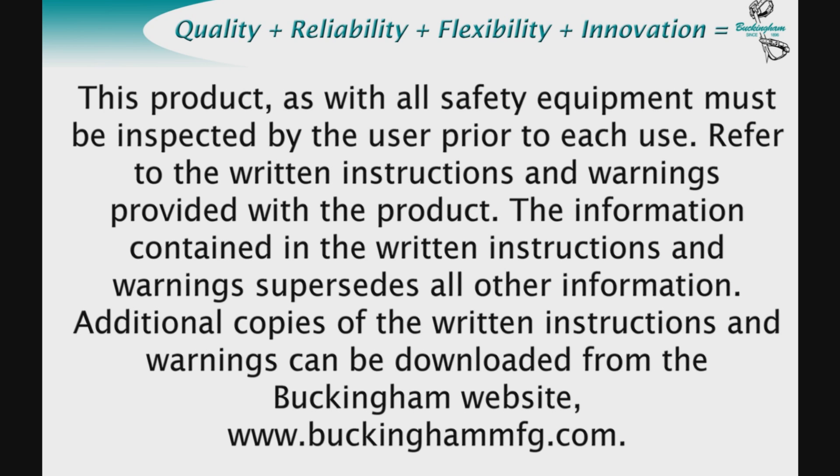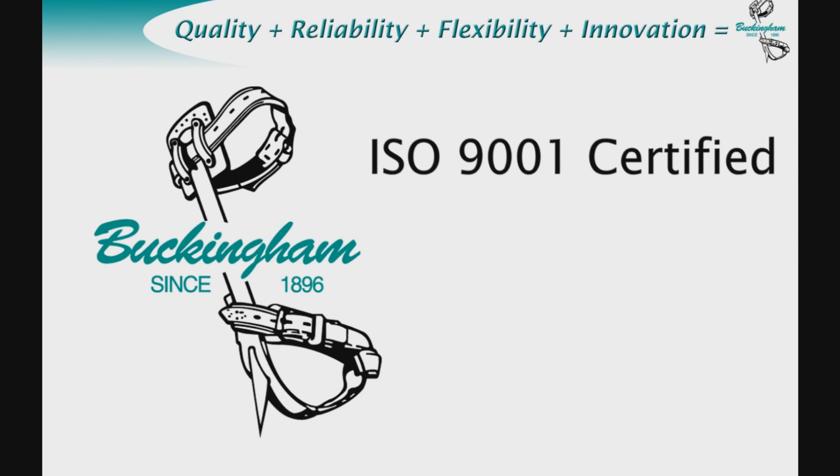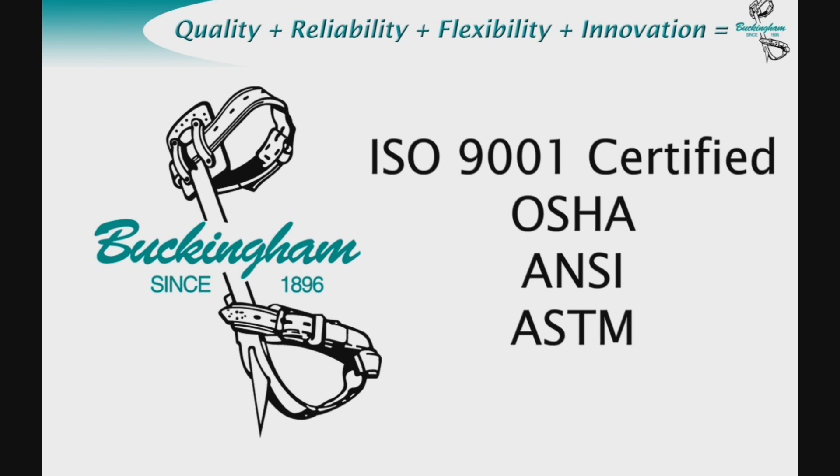Additional copies of the written instructions and warnings can be downloaded from the Buckingham website, www.buckinghammfg.com. Buckingham Manufacturing started in 1896 and our values of building the best and safest products has never wavered. At Buckingham, we are an ISO 9001 certified company and keep up with the latest OSHA regulations, consensus standards, and testing. Buckingham offers a full array of full body harnesses to be used in fall arrest, work positioning, suspension, retrieval, and repelling applications. Buckingham adheres to the ANSI Z359 and the ASTM standards when it comes to the design of their harnesses.